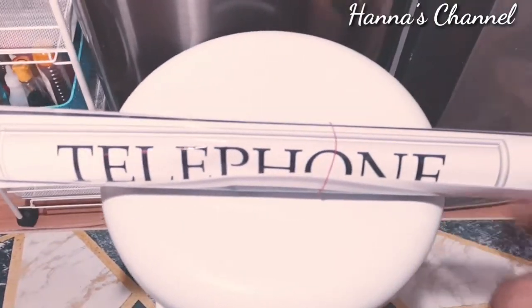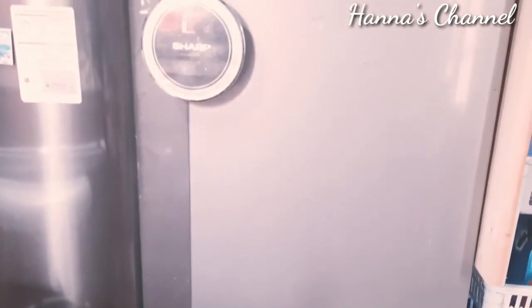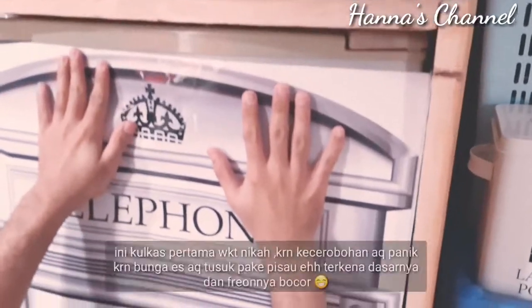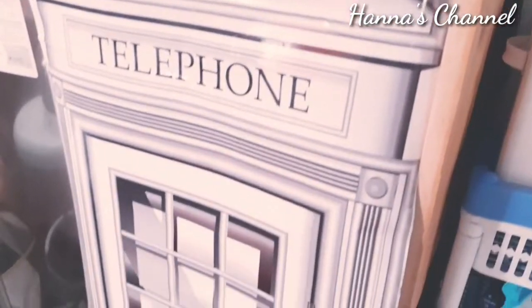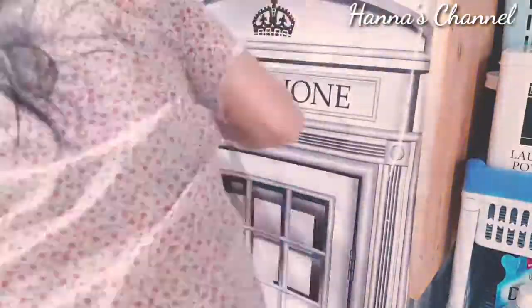Videonya sudah mau habis dan sudah kepanjangan juga. Project untuk dapur ini belum selesai sampai di sini, akan ada kelanjutannya di part yang ketiga. Ini adalah kulkas yang lama dan sudah tidak terpakai lagi. Kira-kira aku multifungsikan sebagai apa ya? Aku gunakan sebagai wadah tempat penyimpanan barang bekas dan barang yang sudah tidak terpakai, tapi masih bisa difungsikan sebagai tempat penyimpanan apapun. Ayo kita berkreasi.